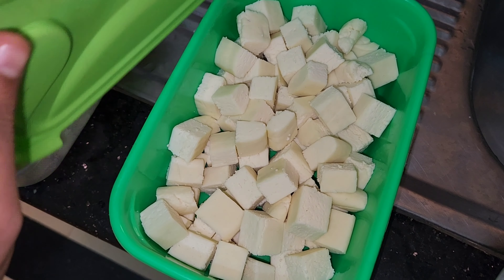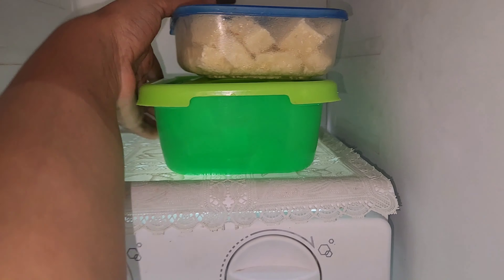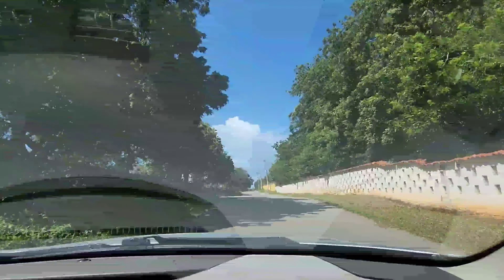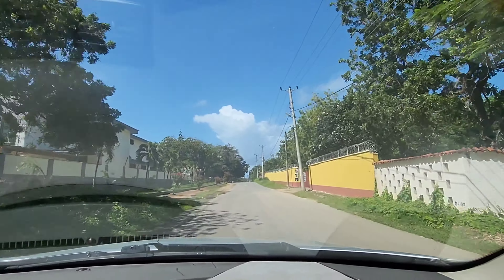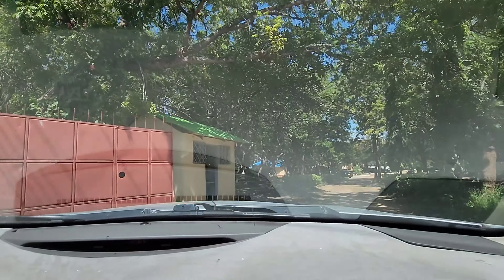So we will put this paneer in the fridge. You can store it in the freezer or you can put it in the fridge if you have to use it soon. You can also make it and set it in the freezer like this.